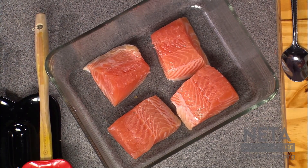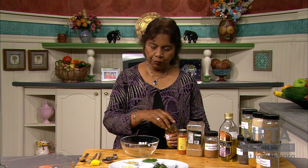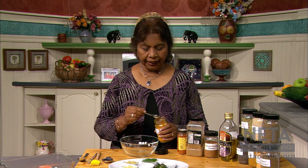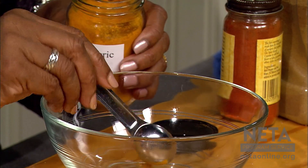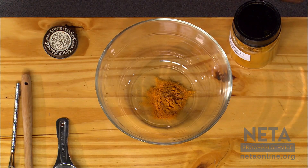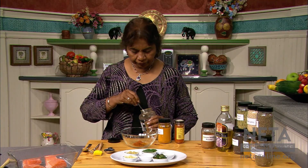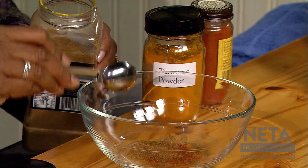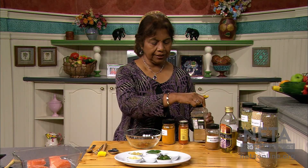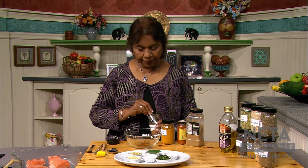Come, let us start cooking. First, I'm going to marinate the fish. Salmon fillet without the skin, cut into four slices. I'm going to add one teaspoon ground turmeric, then one teaspoon cayenne, one teaspoon ground cumin. Even just mixing these spices smells so good. And then I'm going to add one teaspoon garam masala.